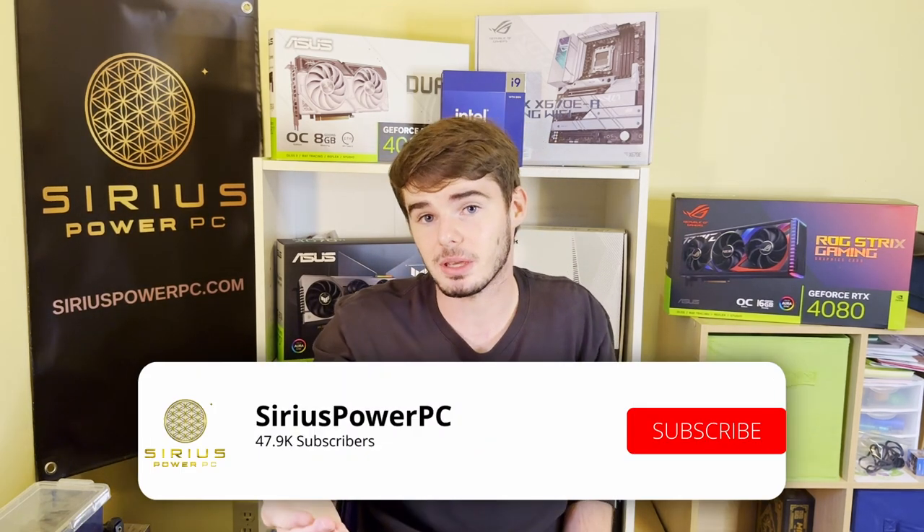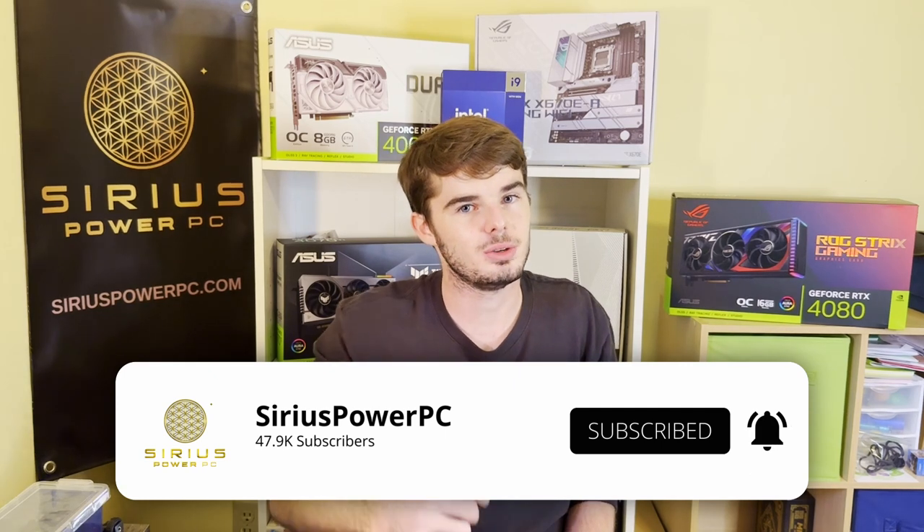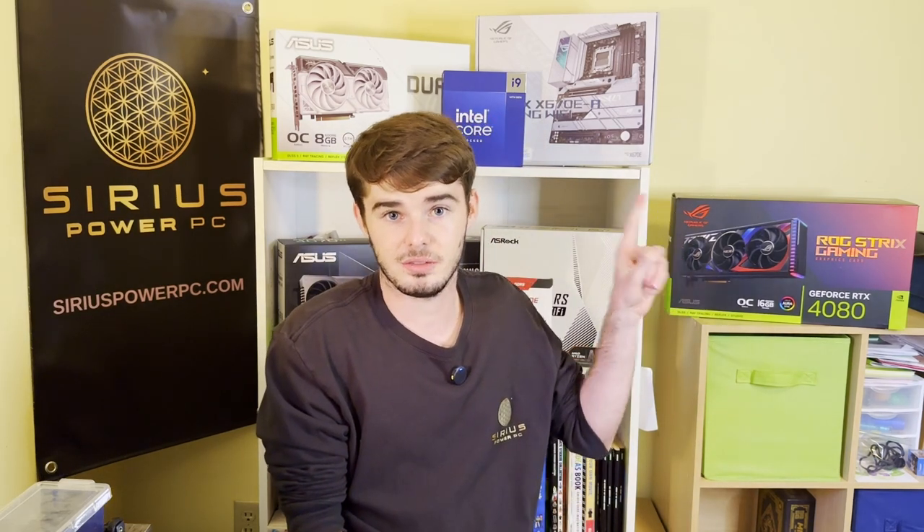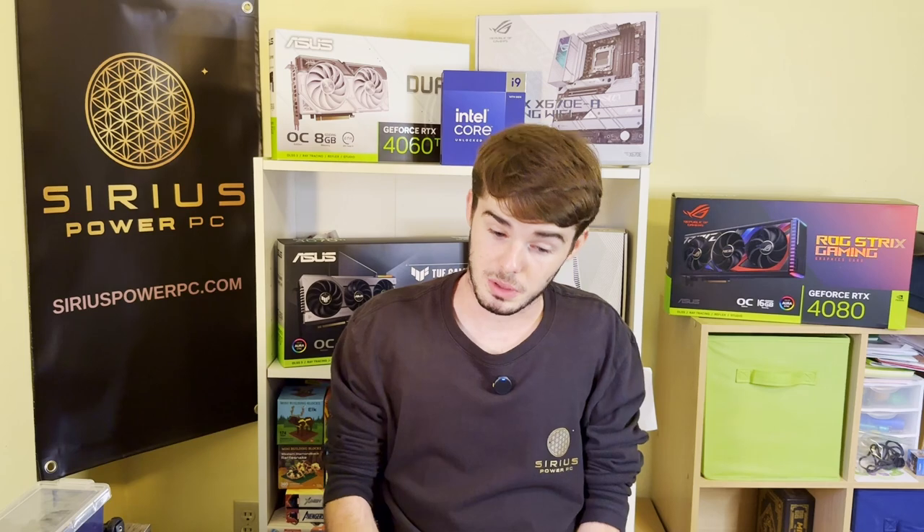If this tutorial helped you, consider leaving a like and subscribing so you don't miss any weekly videos — including tutorials, PC builds, and upcoming exciting content. Visit us at seriespowerpc.com if you have any PC questions, are looking to get a gaming PC, or want to discuss the best option for your budget. We have a wide selection, and I just made a video about our best PCs for different price ranges — it's linked in the card on screen now. Thank you for watching; my name is Timmy here with Sirius Power PC, and be sure to visit us next week.